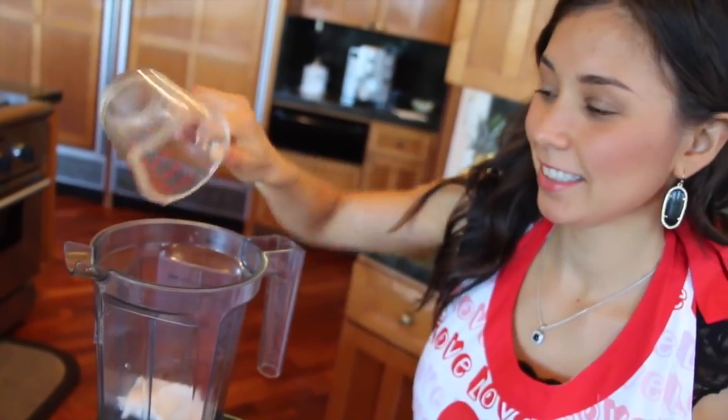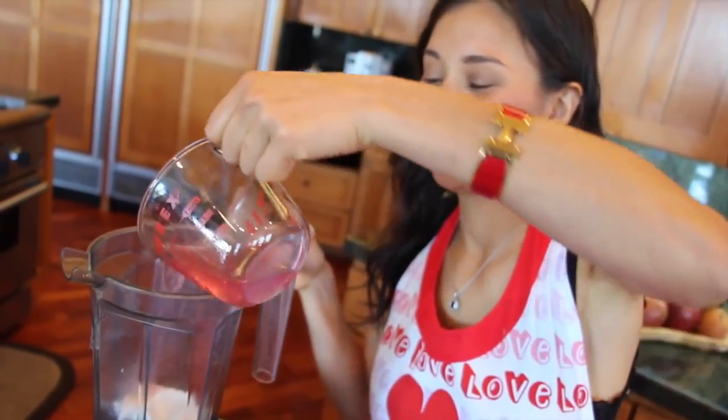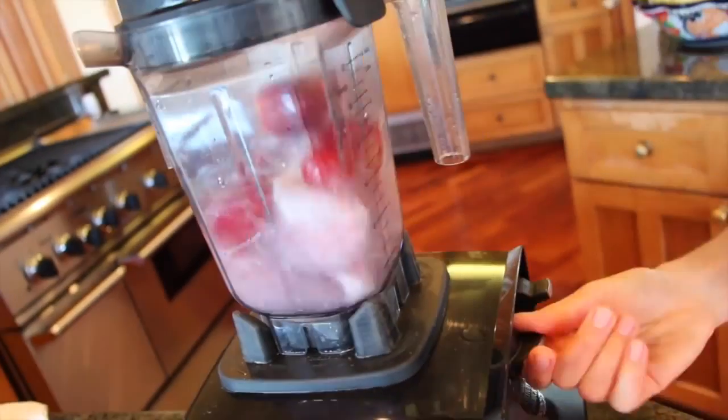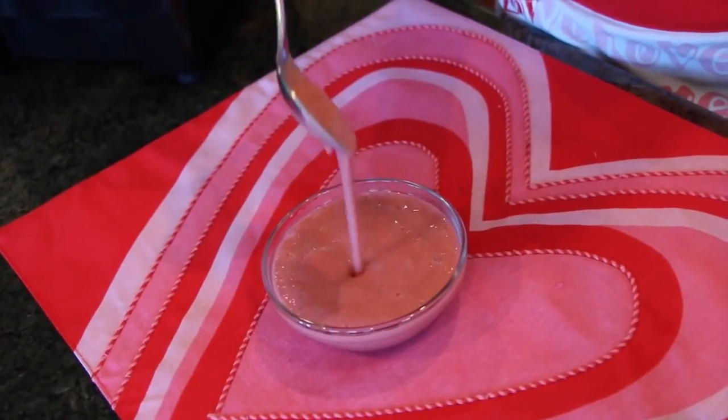Our pink chocolate is going to have the same half a cup of coconut meat and half a cup of coconut water, plus half a cup of fresh or frozen strawberries. Blend all of that together and you have your pink chocolate. I use coconut meat because it helps our chocolates harden up in the freezer once we make them.